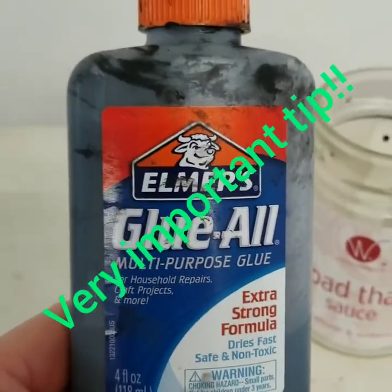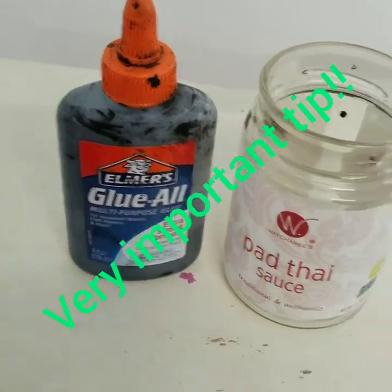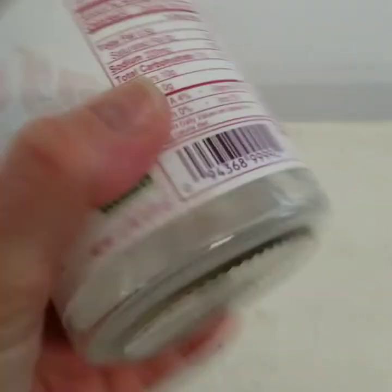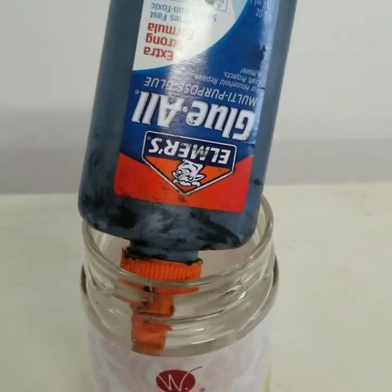When mixing the paint and the glue for the lead line, pour the glue into another container, add your paint, mix it up, pour it back into the bottle, and then store it upside down overnight to help eliminate air bubbles.